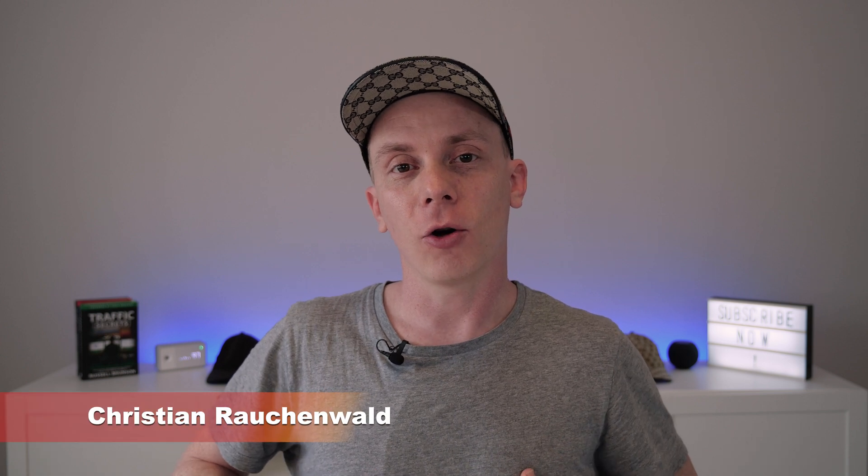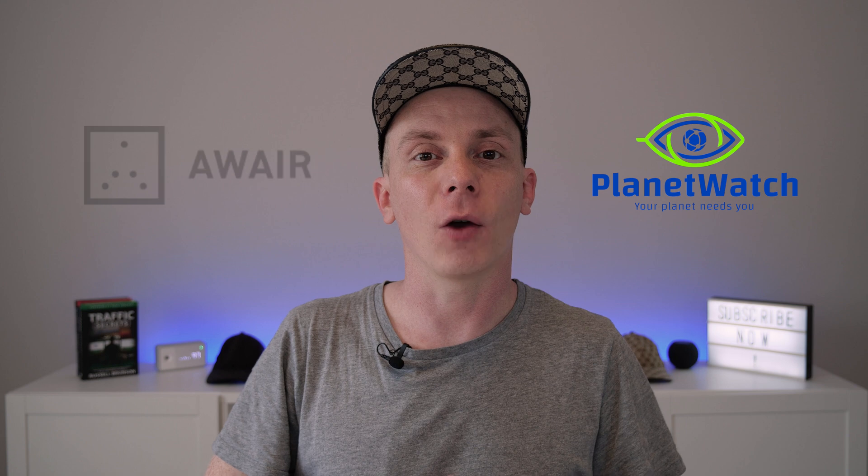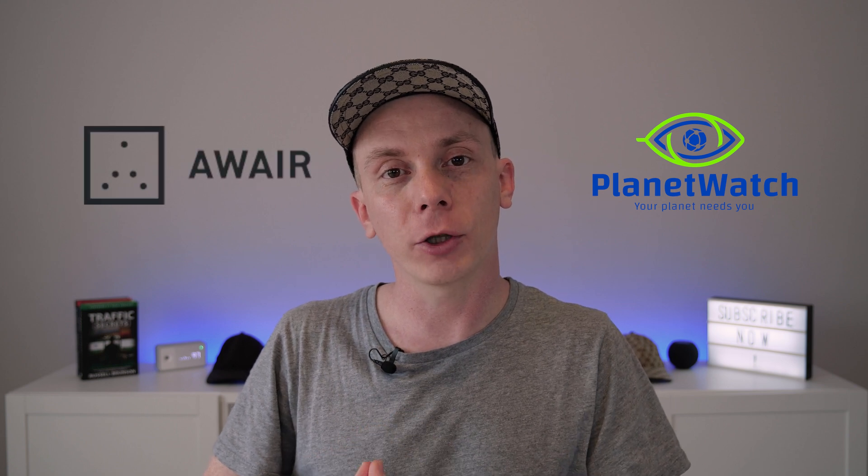Hello and welcome to another video with me, Christian Rauchenwald. Today is actually an idea I've been looking forward to for some time, because yesterday PlanetWatch finally made it possible to onboard the Aware Element onto PlanetWatch, and this is what we're going to do in this video.